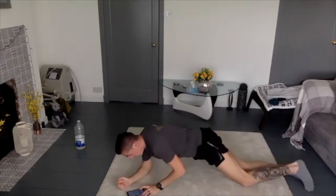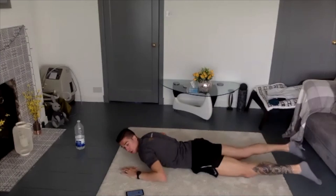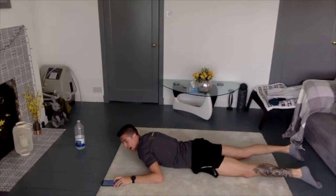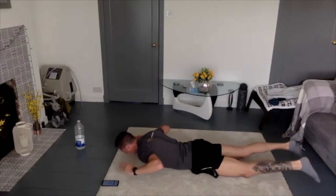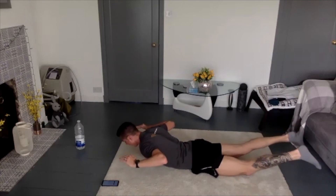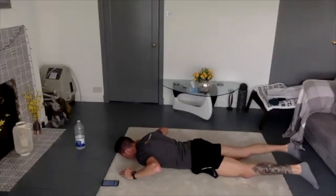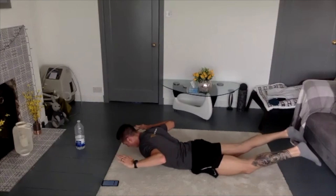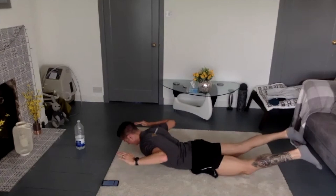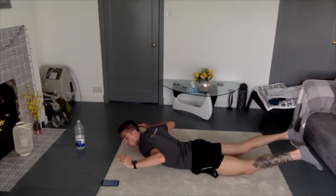Now flip over and get into back extensions. Remember: hand underneath your chin, bringing your chest and your legs off the ground. Ready — 2, 1, and let's go. Up — nice — come up, hold, back down, come up hold, back down. Good — up, down, up, hold, down. We're almost there — 20 seconds. Turn it up, hold it, back down — up fast, down slow. Good one. Squeeze — bring that chest off the ground. Five seconds to go. 4, 3, 2, 1 and recover.